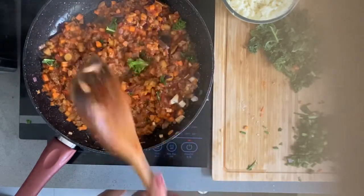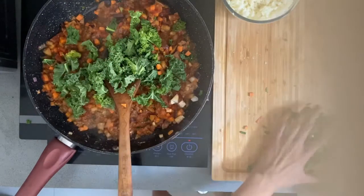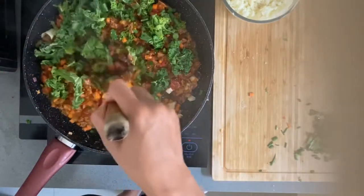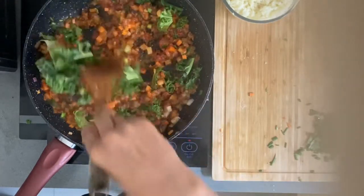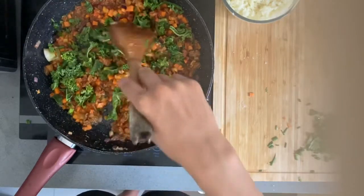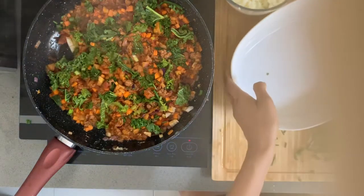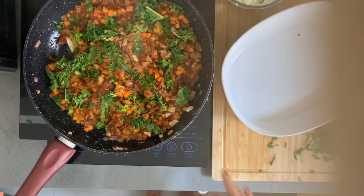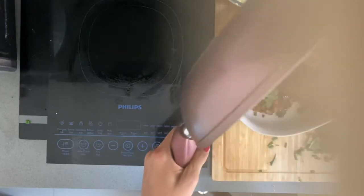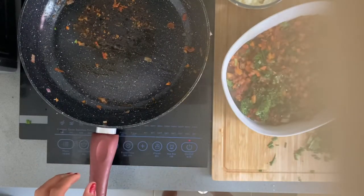Now that's ready — we just add the curry and a little bit of onion leeks. Transfer the filling into the baking plate. Look at that — it's really yummy!